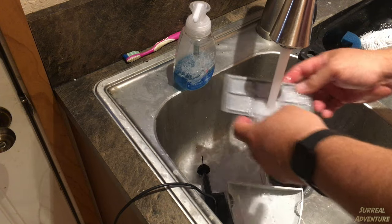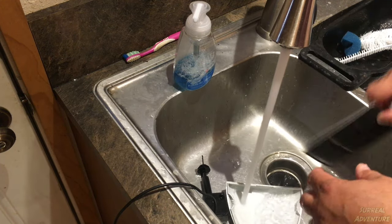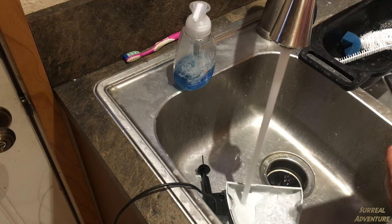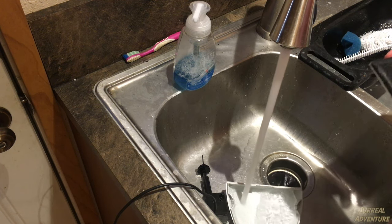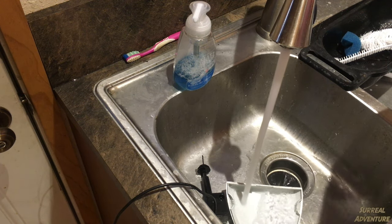I change my filter every two weeks. Your results may vary depending on how many pets you have and how big they are. I buy these in bulk online from a major internet retailer — hint, hint — and they're relatively cheap. The cats love it.